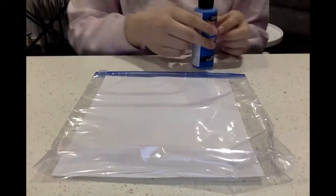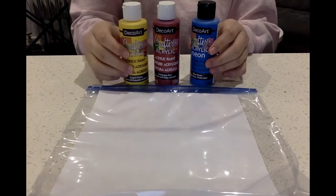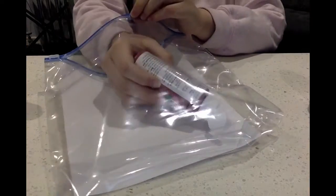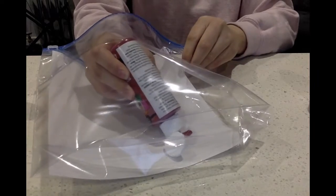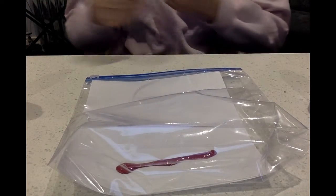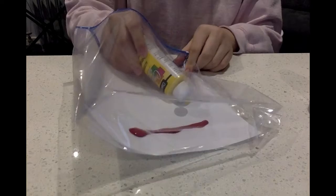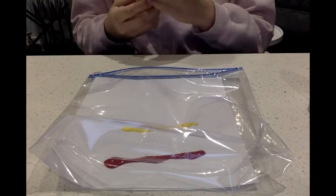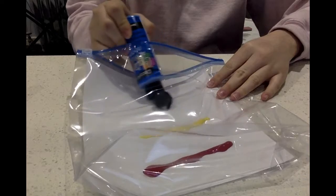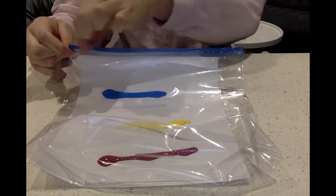Now we're going to get our paint. I have blue, red, and yellow paint, and we're going to use all these paints all together. First I'm going to squirt in the red paint. Next — can you guess? — yellow! And then blue. Okay, so we have our paint in there and now we are going to zip our bag closed — zip!